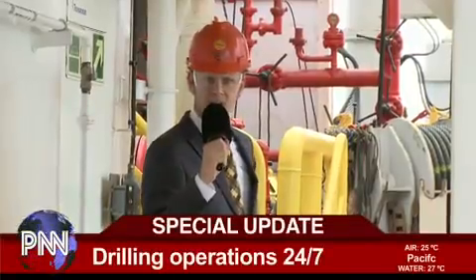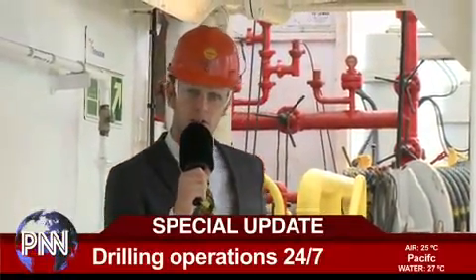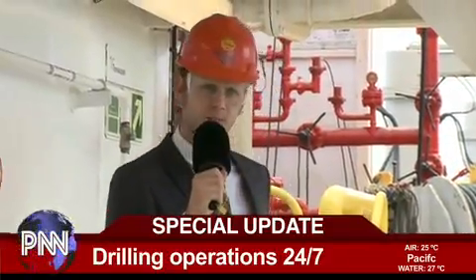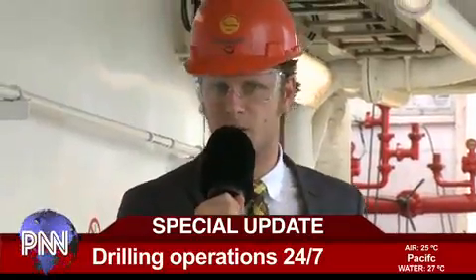I'm Appie Sluijs. We scientists use sediments from the ocean floor to reconstruct the climate history of the earth. But how do we get those sediments? That's a completely different cup of tea. And I don't even like tea — I like my hot espresso in the morning.